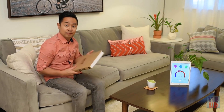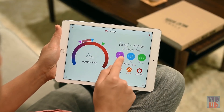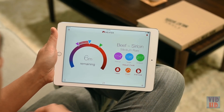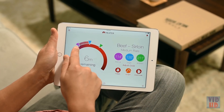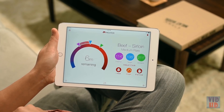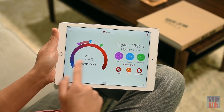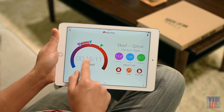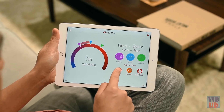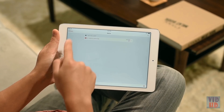Launch the app and set up a guided cook, which allows you to choose preset meat temperatures and receive automatic alerts to help you achieve your target result. Select beef, sirloin steak, and medium rare — that's 135 degrees Fahrenheit — then start the cook. The ambient temperature reading will appear once you start cooking.